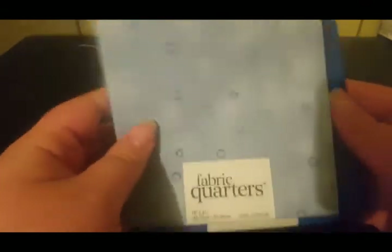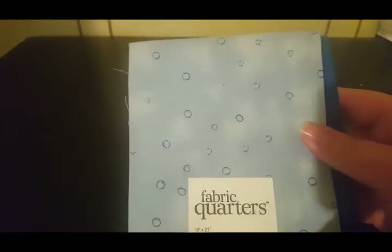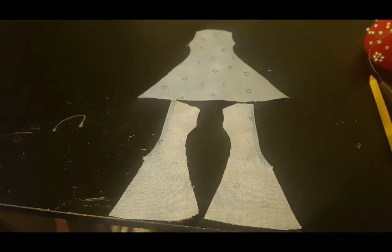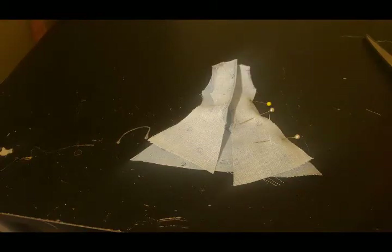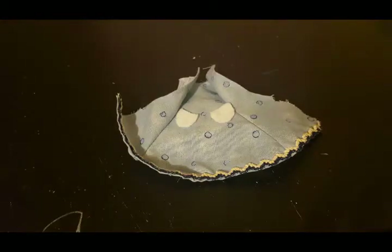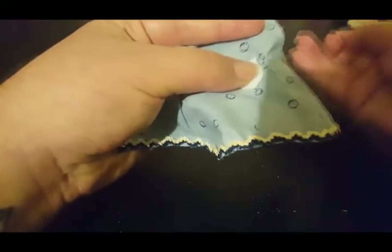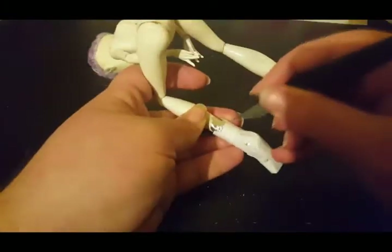I found this really cute fabric that had bubbles all over it — perfect for a water type. The pattern I ripped off is an existing Monster High dress. I sewed a ribbon trim on it, and now it's time for the pockets. Once the pockets are on, I close the back of the dress, leaving enough room for the doll's butt.